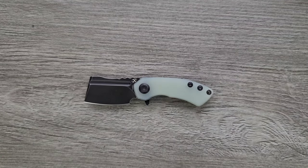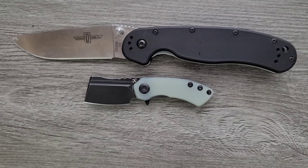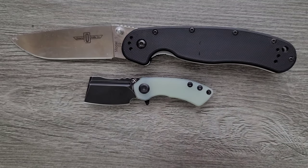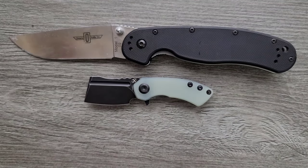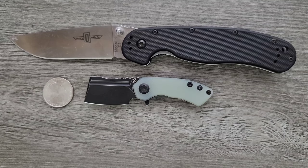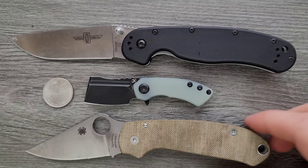How about some size comparisons up against the Ontario RAT Model 1 and the Ontario RAT Model 2? Yeah, it's pretty small. How about something that might be a little bit more helpful — how about a quarter? There you go. And just a couple more: the Spyderco Para 3. Can we fit it in there? We're zoomed way up today. Spyderco Para 3.